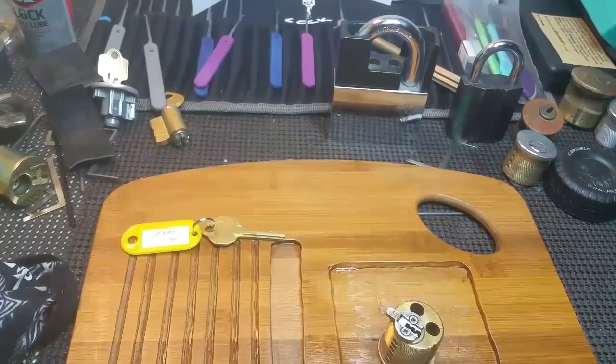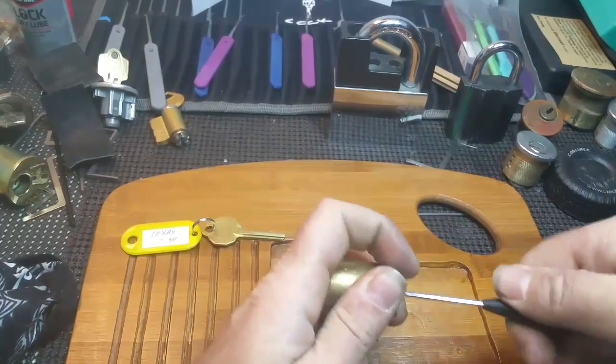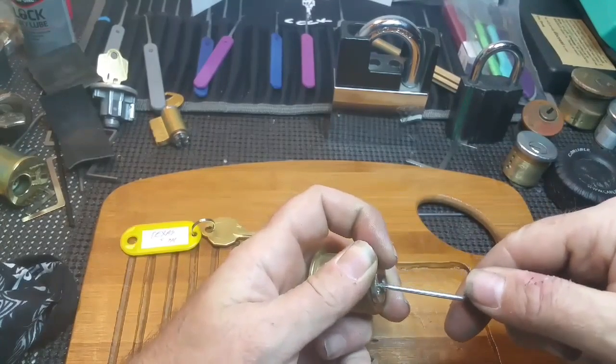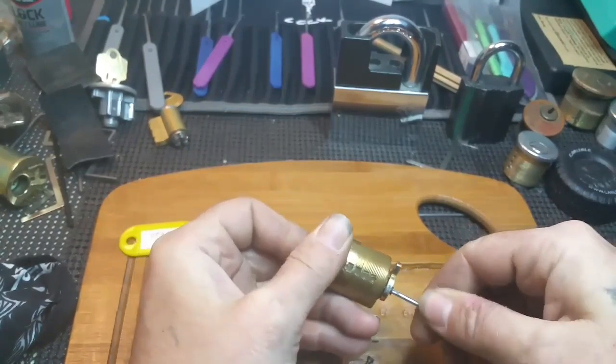I'm going to bring my screwdriver — the other screwdriver — back in since I don't use it at work really. I'll get me another one to lock it. I know I got a key but let me try to keep from locking it back up here.